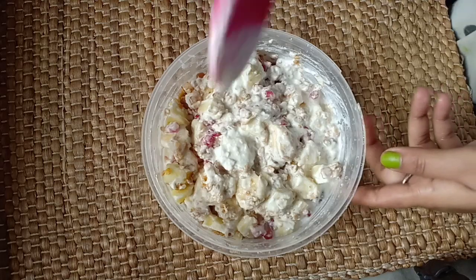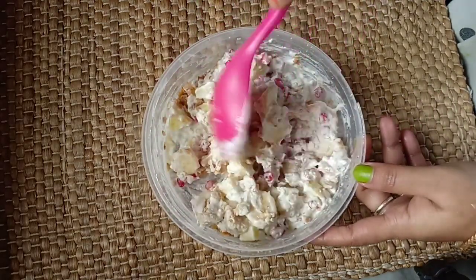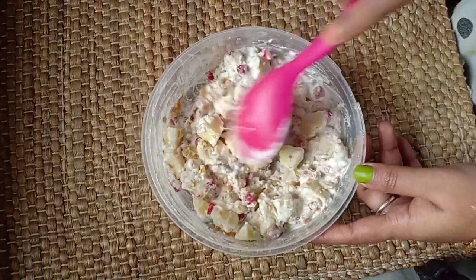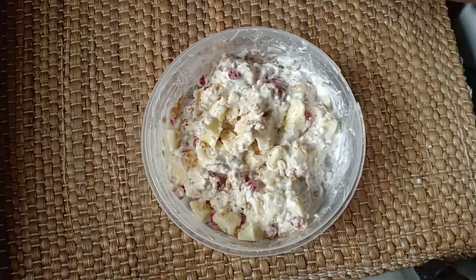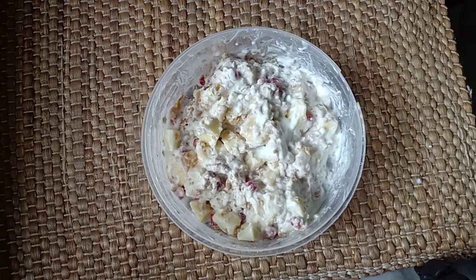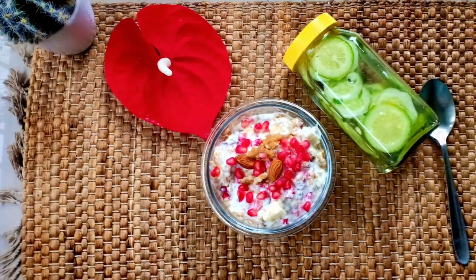This always happens to me — I always take a small mixing bowl and then need to shift everything to another bowl. I'm mixing it now after leaving it overnight since I woke up. The mixed fruit and yogurt muesli is good to go. I also have along with this some detoxifying liquid.